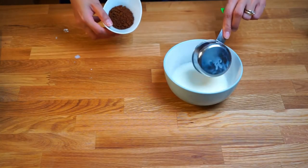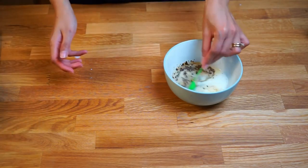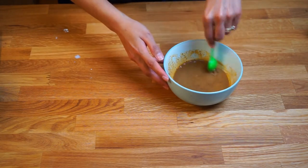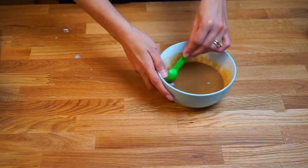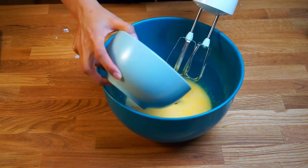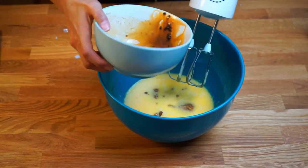Next, dissolve the instant coffee granules in the milk. Make sure that the milk is at room temperature so the coffee granules dissolve easily. Pour the milky coffee into the egg yolk mixture and continue mixing.